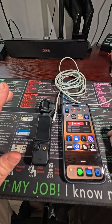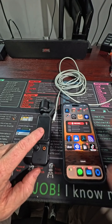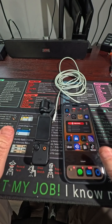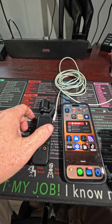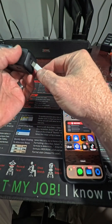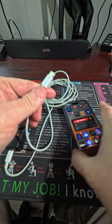Hey everyone, today I'm going to show you how to pull files directly from the DJI Osmo Pocket 3 onto your iPhone without the use of the Mimo app. Basically, what you're going to do is get a USB-C to USB-C cord — make sure you get an appropriate length one because this one's way too long.